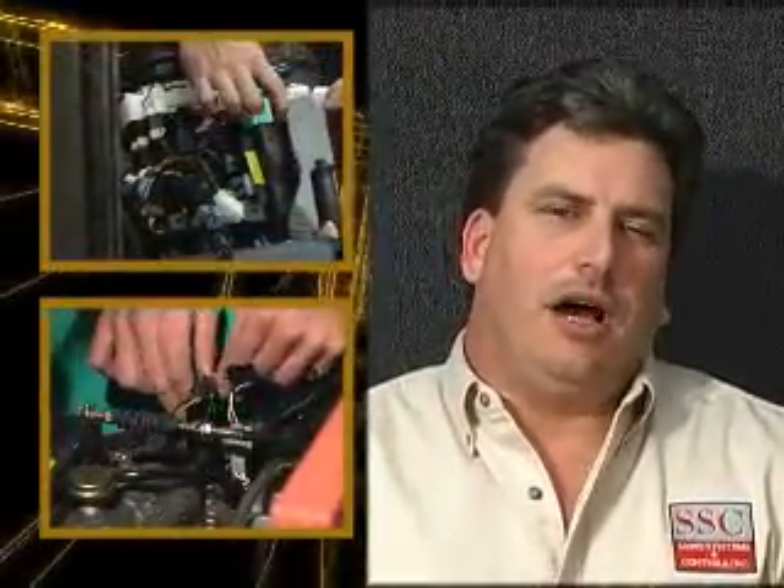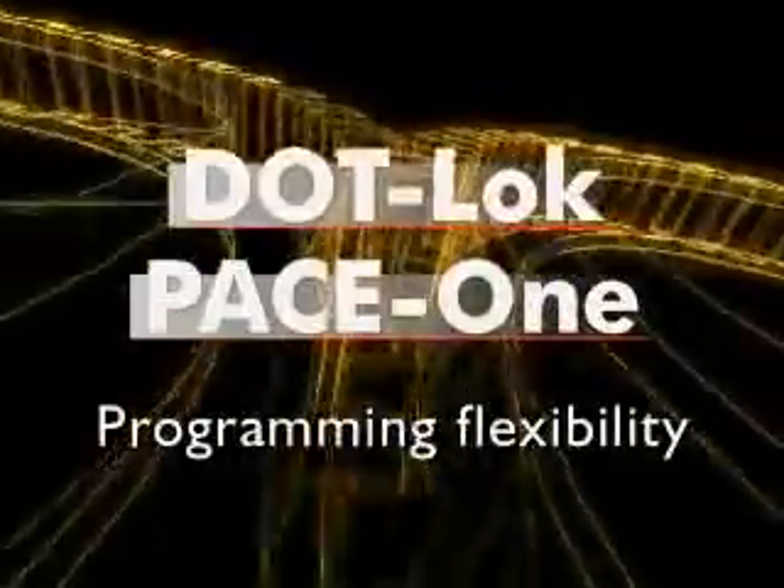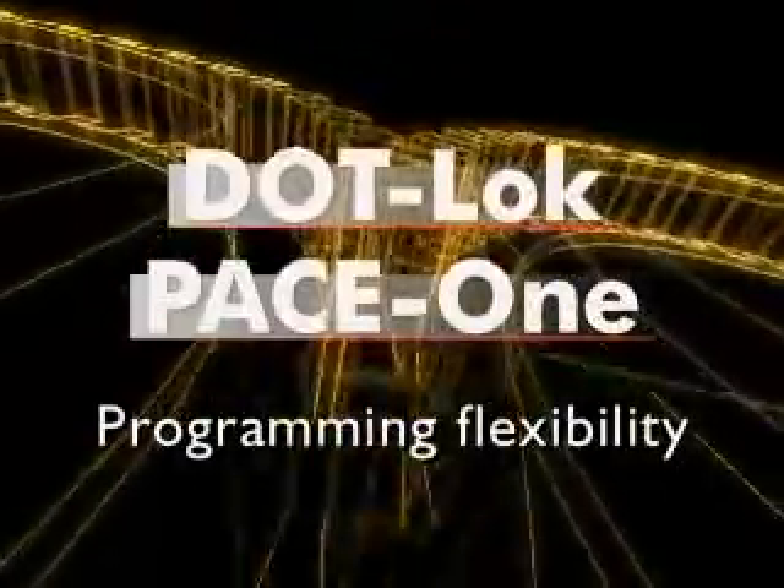I have seen many great products that were better to install. The dot-lock Pace One system is truly plug and play — it should install in less than an hour. The programming of the dot-lock Pace One system is as easy as the plug-and-play installation with our Windows-based software.